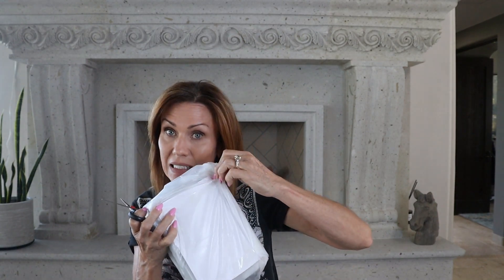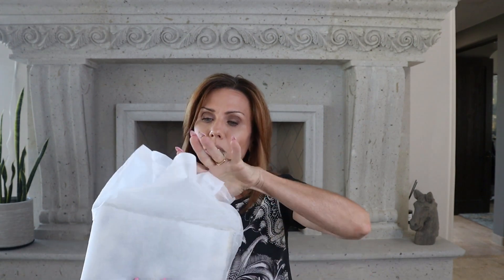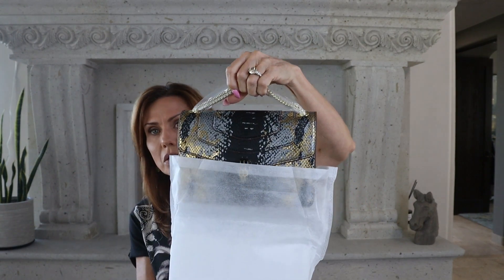I literally just got this yesterday in the mail and I haven't even opened it yet, so we are going to look at this together to see what this bag actually looks like. As you guys know, I've done quite a few Tiffany and Fred handbag reviews and reveals. I was really curious, and since I already had a Serpenti bag I wanted to get this one just to compare. They do pack them well — there's plastic on it too. Ta-da!